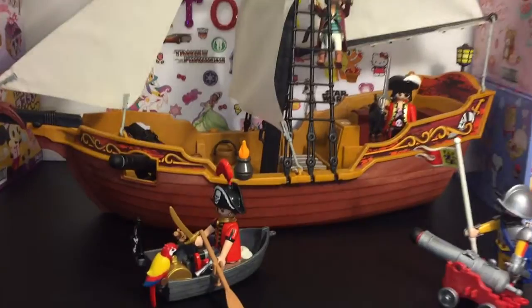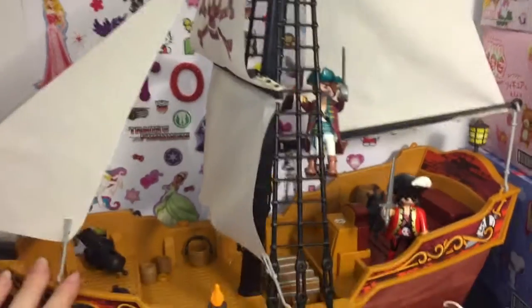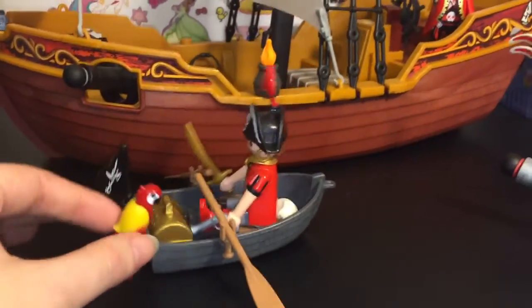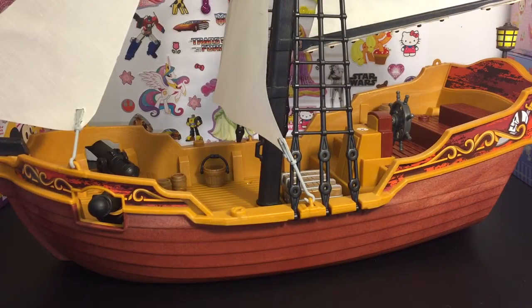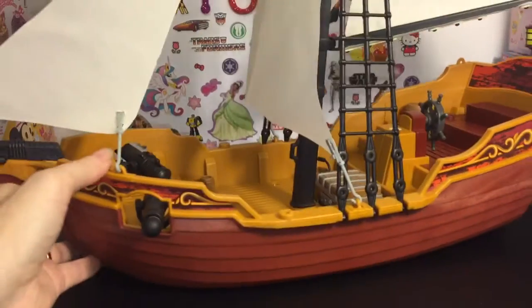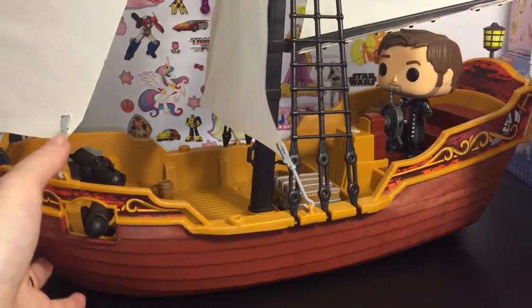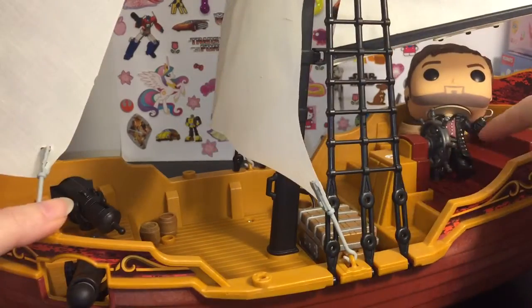Here are both awesome Playmobil pirate series sets. I really love this — I'm so happy I got the mid-sized Red Serpent ship. It's big but not humongous, so it's the perfect size. Playmobil always has great quality toys. One last reason I chose this set: I'm a huge Once Upon a Time fan, and this ship is the closest I'll probably get to a toy of the Jolly Roger — Captain Hook's pirate ship from Once Upon a Time. Here's my Captain Hook Funko Pop — it can double as Hook's Jolly Roger!